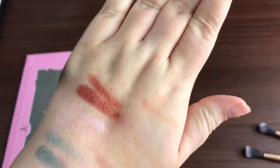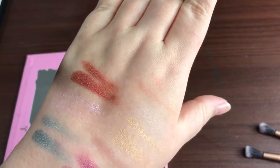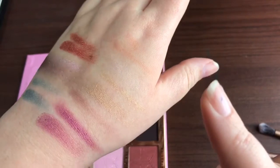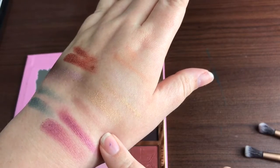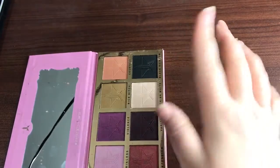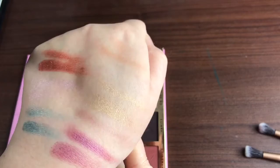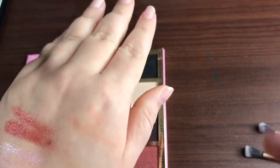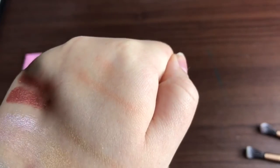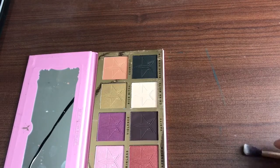So far the best ones have been Expensive. Princess is kind of a eh. Confession showed up pretty well. Violence was decent. Vanity was a dud. Star Power, which I'm totally sad about, was a dud — I can't get anything off of it. Rich Bitch has some color but it's not the most pigmented. Courtney I just can't get it to show — you can see it right there and I'm super pale. So we're going to try the last one, which is Black Rainbow.